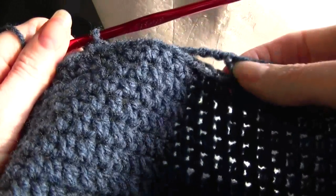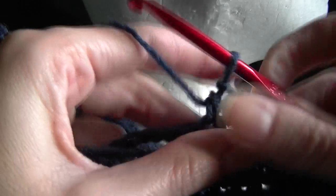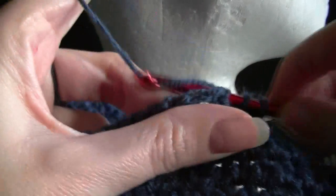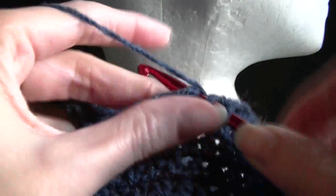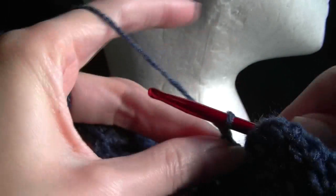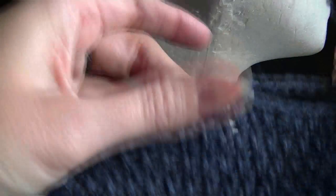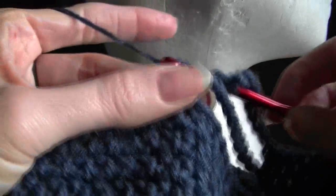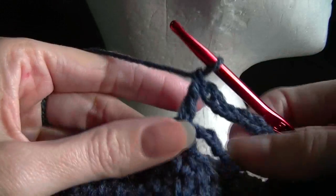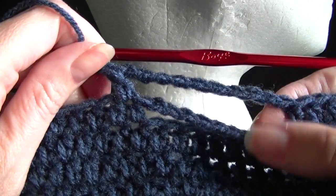Continue on around your beanie until you get back to where we started our chains. Once we get up to where we started, you want to double crochet in that stitch and then go into the top of this stitch as well. Chain the amount that you did before, then go across to this side and work into the chain stitch. So what we have is two rows, and you want to keep repeating until we have five of these chains.